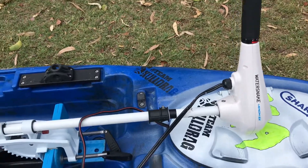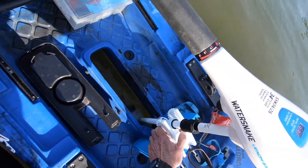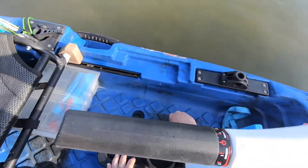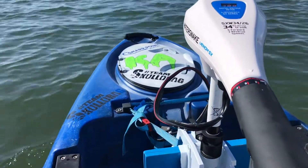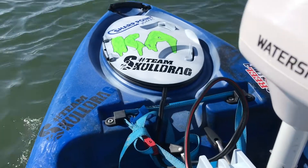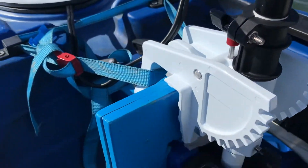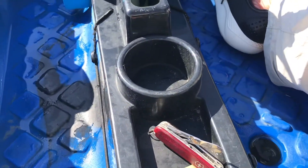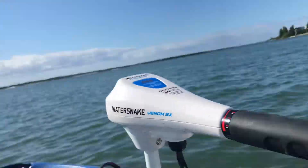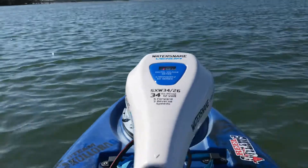We've got a little water snake cruising along, 34 pound, with a 120 amp hour lithium battery underneath the kayak. Rigged that up — little transom mount fits in pretty well, straight down the hatch in the middle using the pre-existing pedal hole. Five gears on this thing — cruising at two now, cruising along. Perfect for trawling, holding position in the wind — does pretty well.